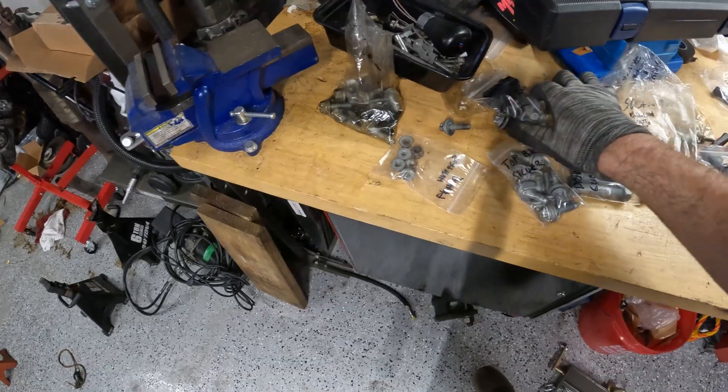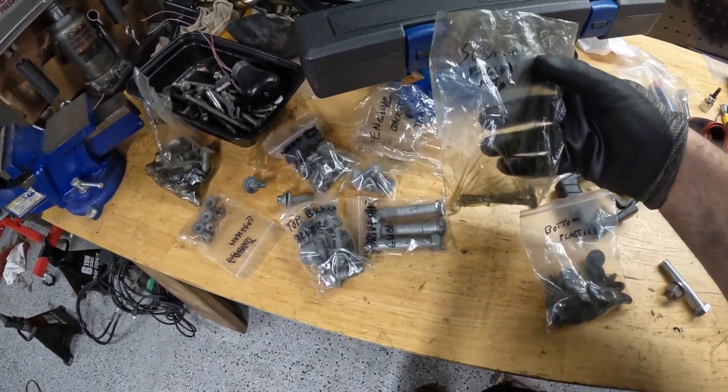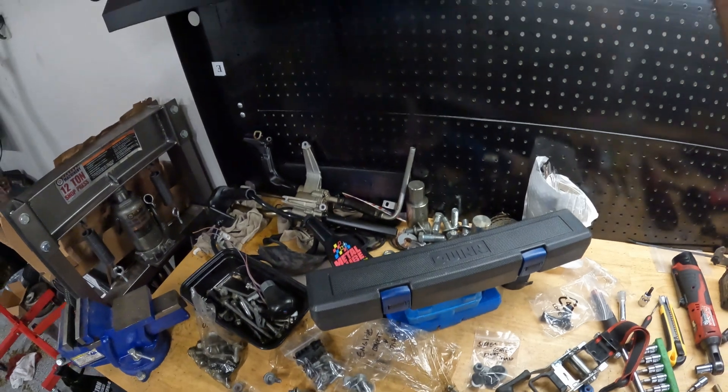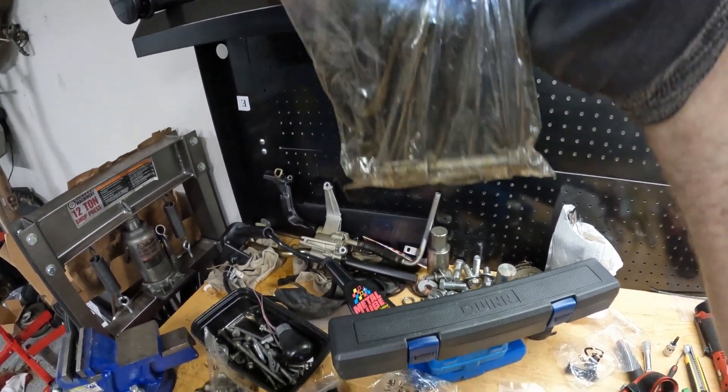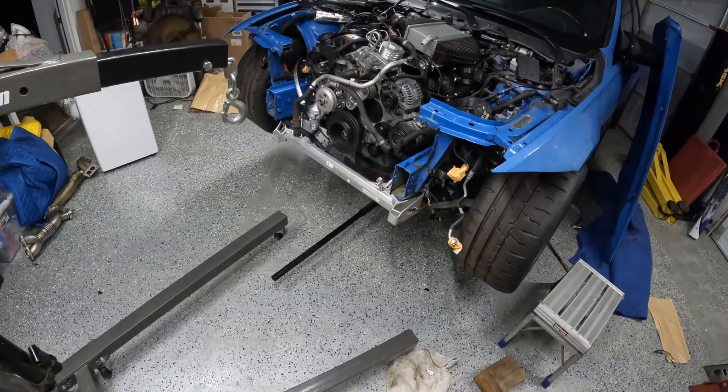I had all the bolts named for the most part, like what goes where. And then I'm looking at the bags and I'm like, I don't know what happens to engine nuts. And then this one says engine nuts — and of course there's two bolts in it that are not engine nuts. So have to get those. Other than that, she's in.